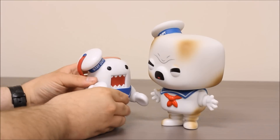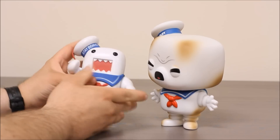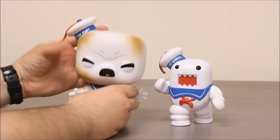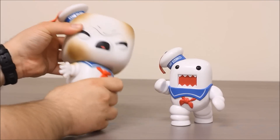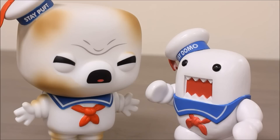Most Pop Vinyl figures have one joint at their neck. But because Domo doesn't really have a neck, he's actually a solid figure — there's no way of posing him at all. This Stay Puft Marshmallow Man does have the traditional head swivel that most of the Pop figures have. Thanks for watching this super exciting outrageous toy review. Make sure you check out other Pop Vinyl videos and hit that subscribe button.